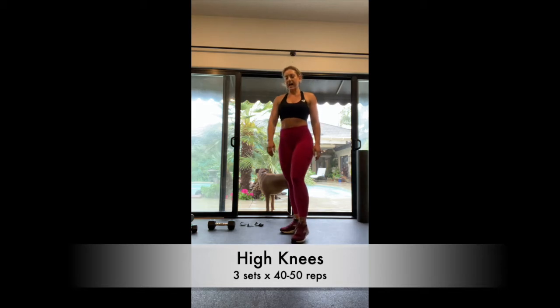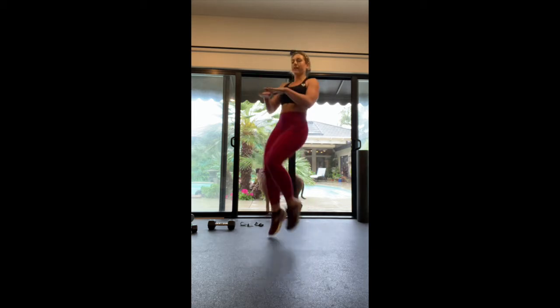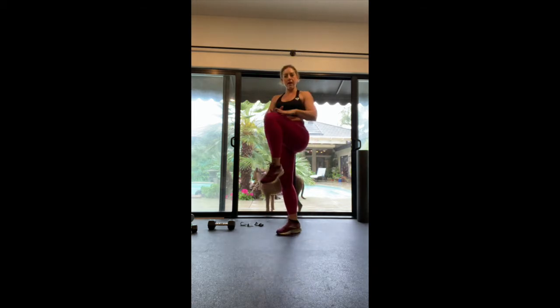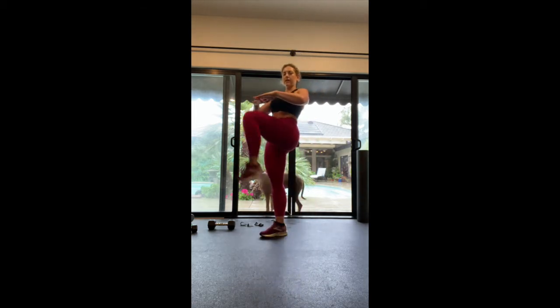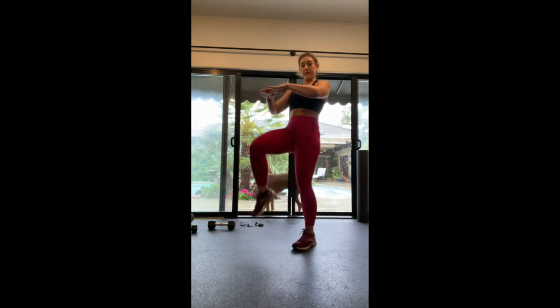So now we're going to go into 40 to 50 high knees — that would be 20 each side. More cardio. Get a jump into it. If you need to modify it, just stay right here. Really engage that core, and take your time getting 40 to 50 reps in.